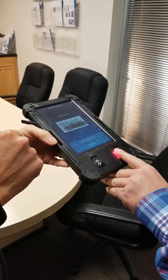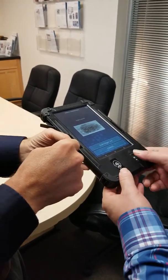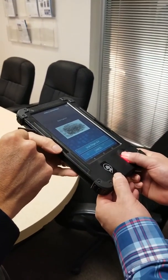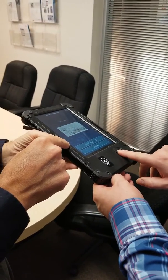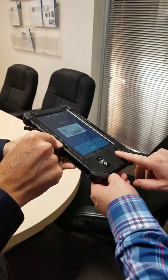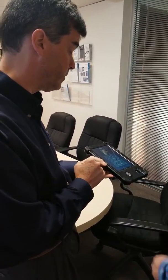Another finger right here. And the last one. This can be done — right now the example is for four fingerprints — but can also be done for 10 fingerprints as we see fit.